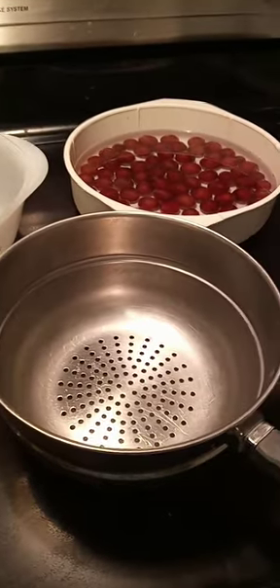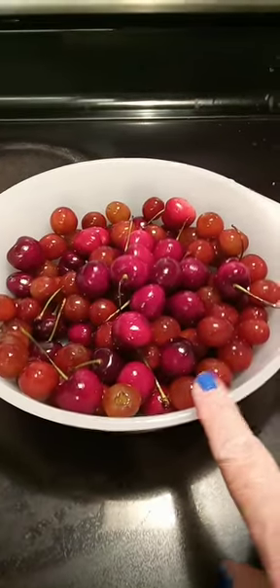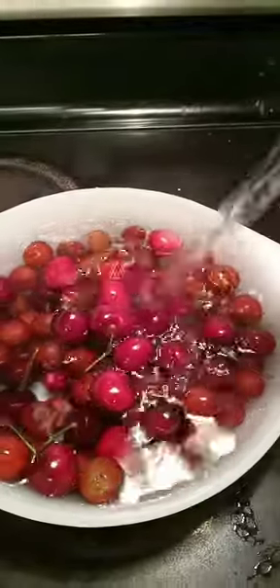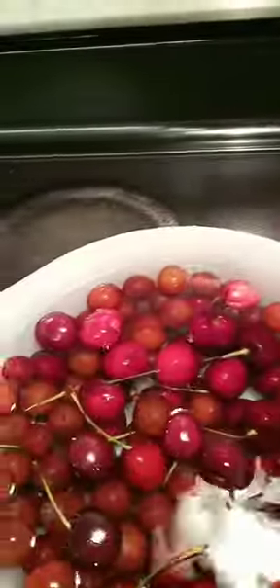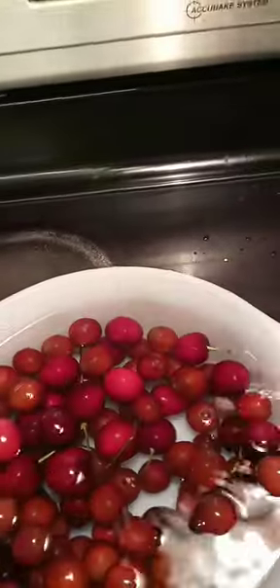Once your fruit is done soaking, use a small spaghetti strainer to drain the water. Combine your fruit — unless you're just washing one — and add some more water. Then you're going to let this soak for another five minutes. After that, all you have to do is shake it out and put it in a clean bowl.